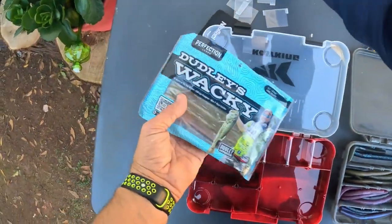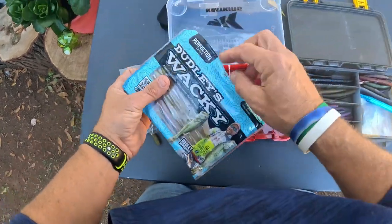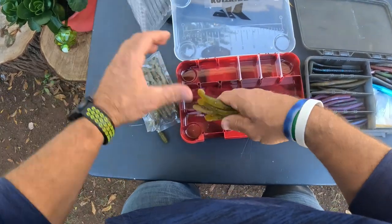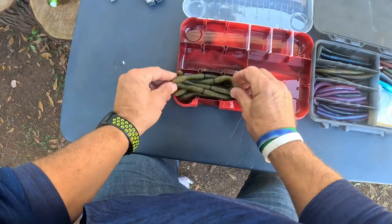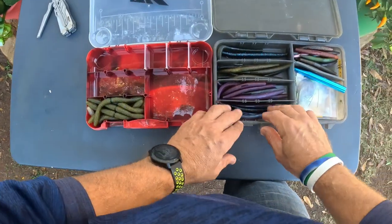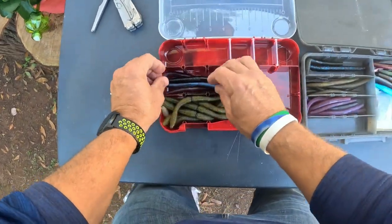Let's transfer everything over. I just got some of these Perfection Lures Dudley's in, but I don't like these things so I'll just go ahead and take all of those and stick them down in there like that. There we go - got a little Perfection Lures Dudley wacky setup there. Then I'm going to go ahead and move some of my dark-colored ones over here.